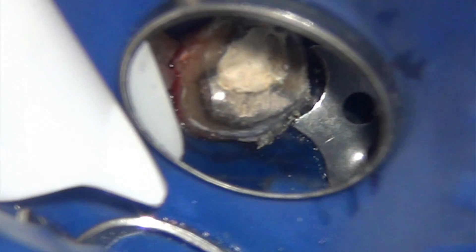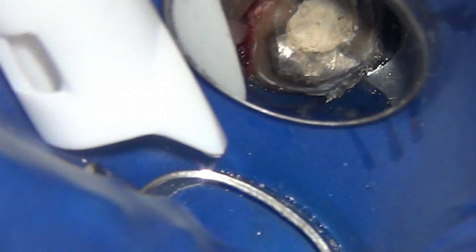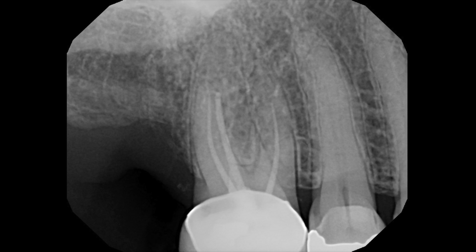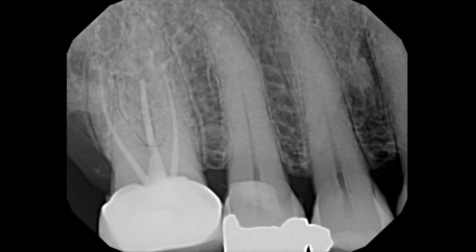Now that we saw that retreatment was possible on a block, let's take a look at a clinical case. This tooth was sent to me for retreatment — it was treated by a general dentist very recently and a crown was placed. The patient had discomfort, so the final crown was not cemented with permanent cement but with temporary cement, and the patient was sent to me for evaluation. Since the crown was not put on with permanent cement, I decided to retreat the tooth.